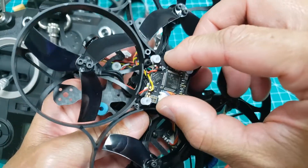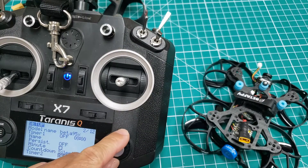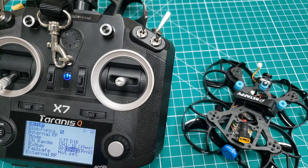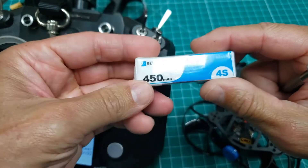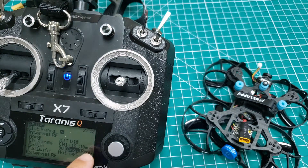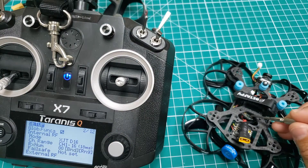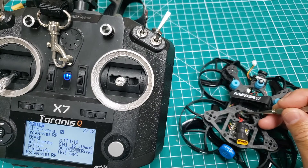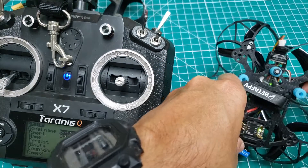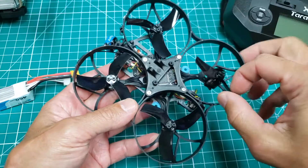I'm going to get this all back together and we'll do the bind. Let's go to our settings, go to the internal RF setup. We'll do XJT-D16, and I have a nicely packaged BetaFPV 4S 450 milliamp hour battery, so this guy will have a good amount of punch for its size. I'll go ahead and select bind — we won't do any telemetry. Make sure I can reach that bind button on the XM Plus. And lo and behold, we have that green LED blinking on our receiver, so that's good news.